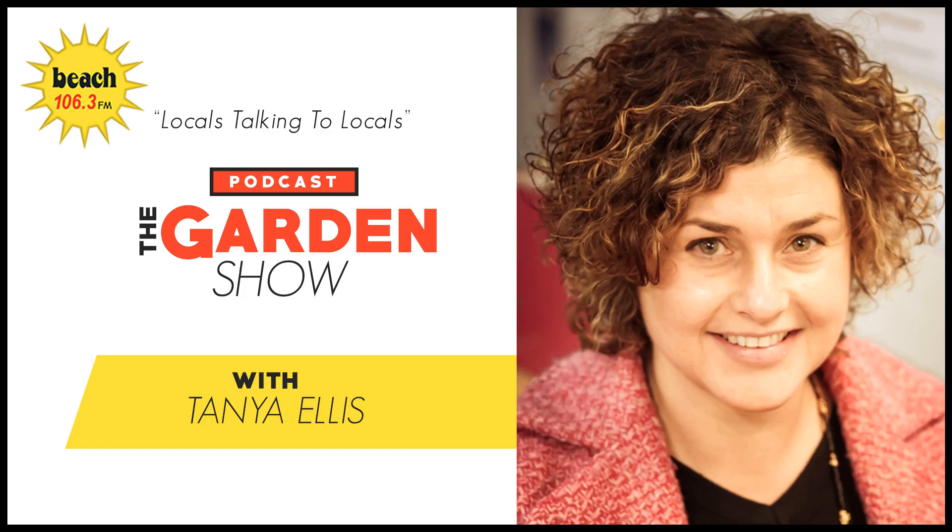Beach FM, locals talking to locals. It's a Friday afternoon, here she comes with her sleeves rolled up — it's Hannah Swartz, Karpati Coast District Council's Green Gardener. Hello. Kia ora, Tanya. So what are we doing this weekend in the garden?